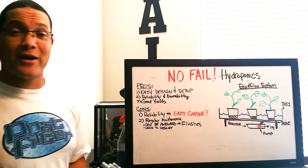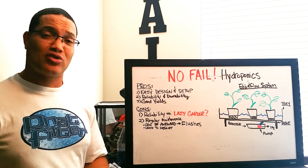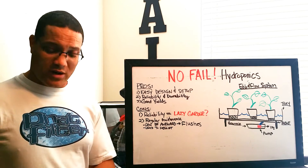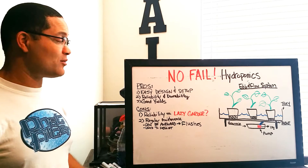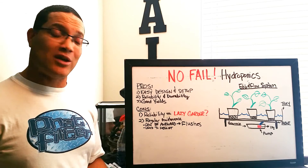Hello YouTube and welcome to No-Fail Hydroponics. Today we're going to talk about the ebb and flow system — just a short video. We're going to tell you what it is, how it works, talk about the pros and cons, and then give you a final recommendation.